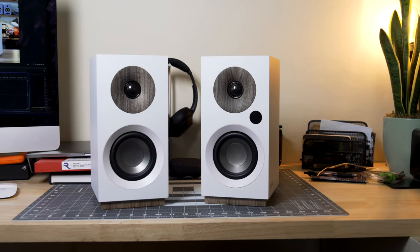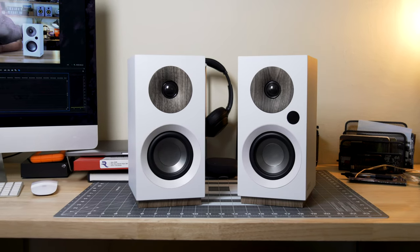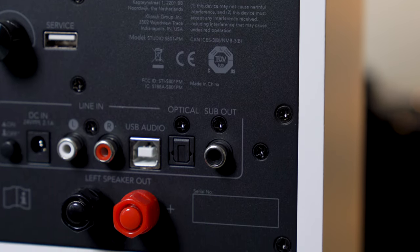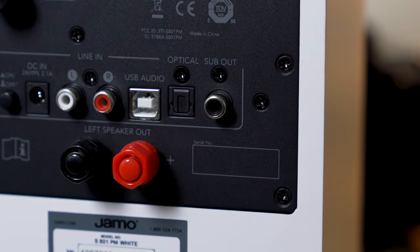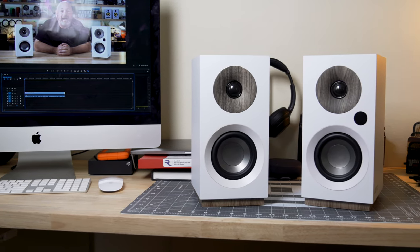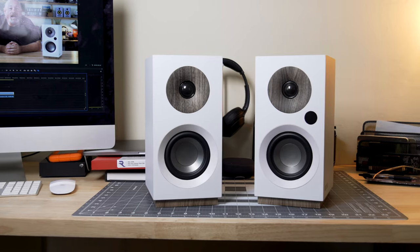If you want to use them as a full 2.1 channel audio system, you can do that as well. They've got a lot of bass built in, and there's even a subwoofer output on the back if you want to use them with a sub and make them sound even more full and rich. They are loud and clear — they'll fill your whole room with sound, but they really sound their best when you're sitting kind of close to them.